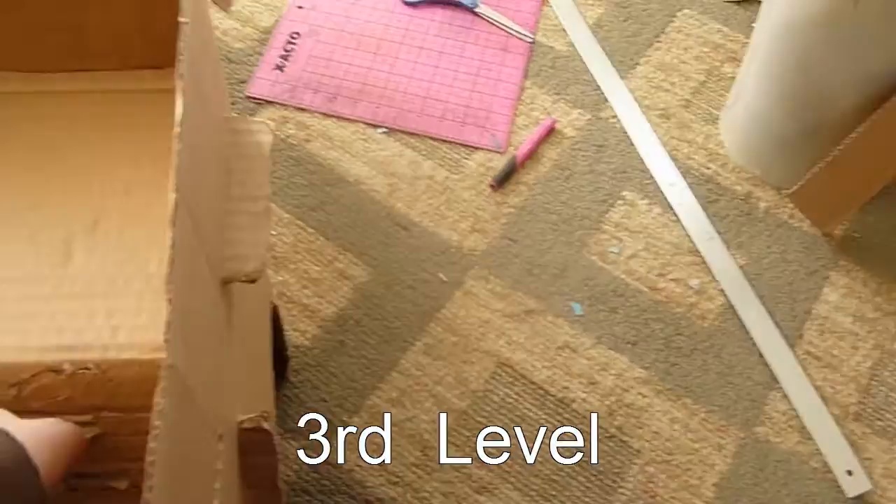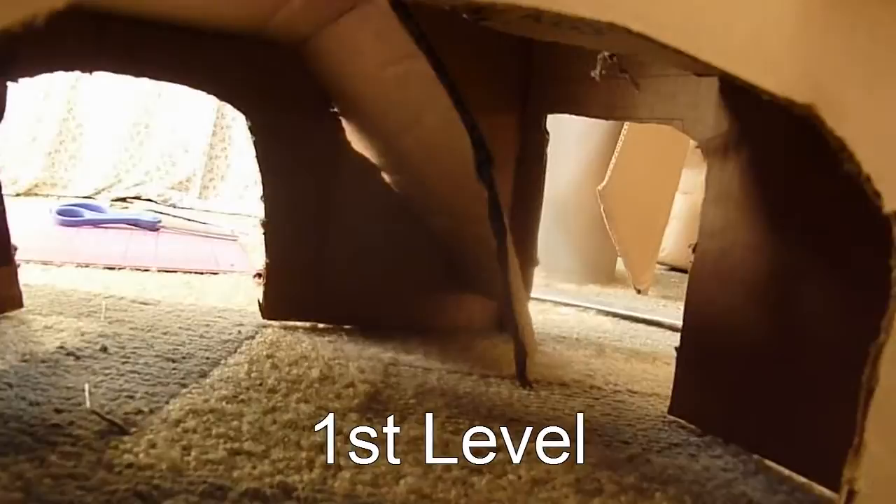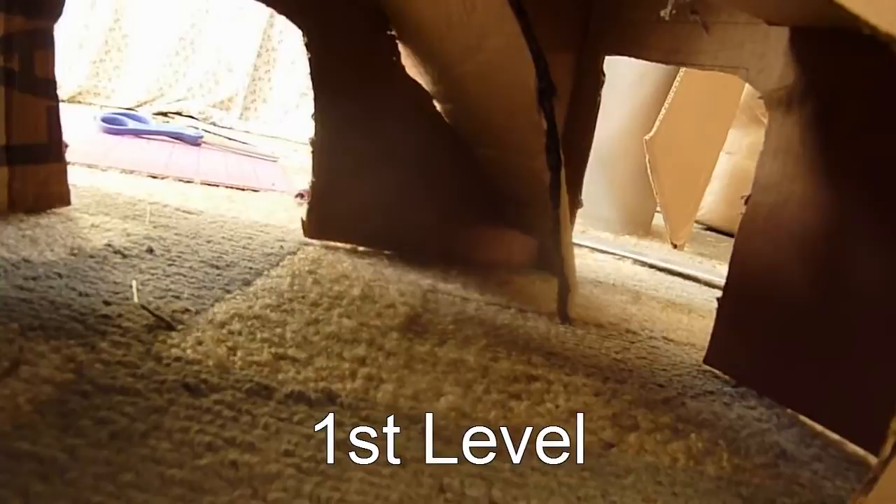The bottom level, which you can't see very well, is just the ramp goes down and then it loops around and the ramp goes down that way. Then on the bottom level I have three openings — this big one and two little ones — and the ramp is right there. Now I'm gonna put it in his cage and see if he uses it.